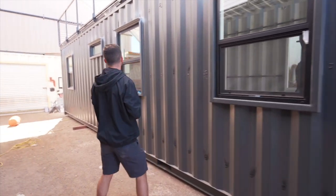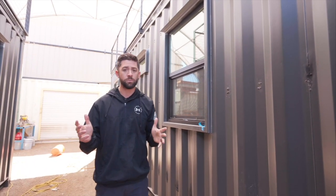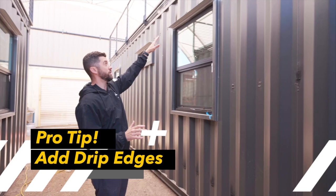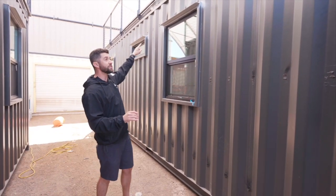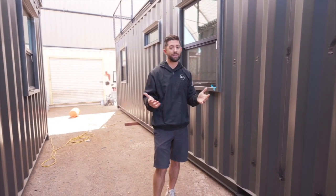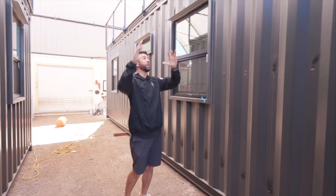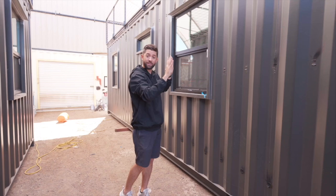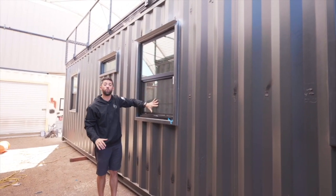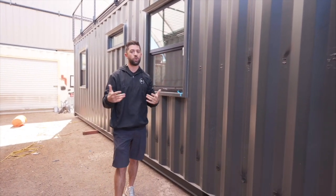One more thing to show you here is our drip edges. One of the biggest issues people have in container homes is leaks with their windows, and it's for that reason we do everything we can to prevent them. One of the most effective ways is by adding drip edges — we have these custom made by a metal shop, give them the widths of our windows, they prefabricate them to size, and our welder welds them right to the top. All the rainwater that flows down the side of the container will hit that drip edge and get kicked off, preventing leaks at doors and windows.